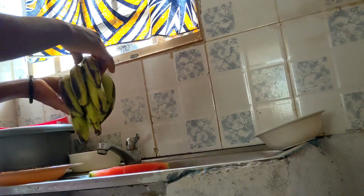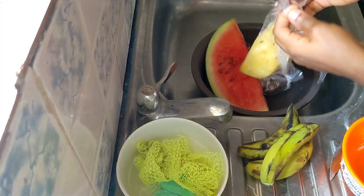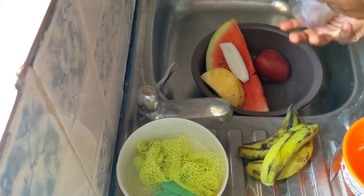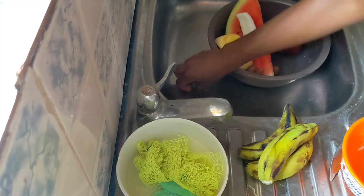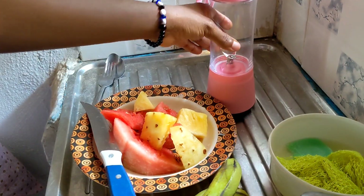First thing first, I'm going to be sorting out — I'm not using all the fruits because the blender I'm using is not big enough to accommodate everything, so I'm just going to be using a portion of my fruit. I'm just going to be removing them from their packaging, washing them.